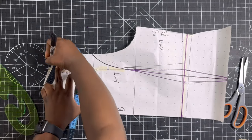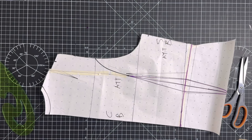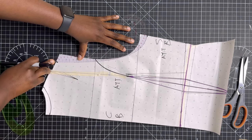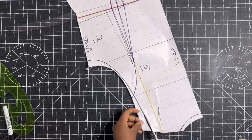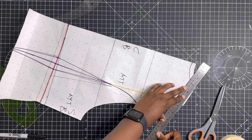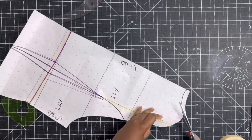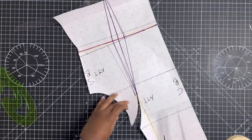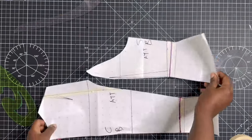Next, lower the neckline by one centimeter and reduce the shoulder length by one centimeter from the shoulder neck point, then redraw your new neckline. On the other side, mark the shoulder length. Also reduce the armhole side seam length by one inch and redraw the new armhole line, then cut it off as shown. Reshape the shoulders so it's nice and smooth, cut out any excess, cut out the neckline, and then divide the pattern into two pieces — you'll have your center back piece and your side back piece. That's the back pattern done.